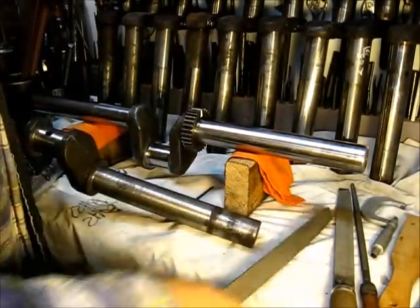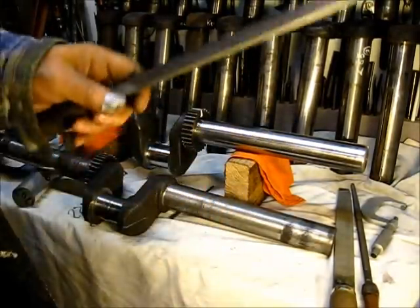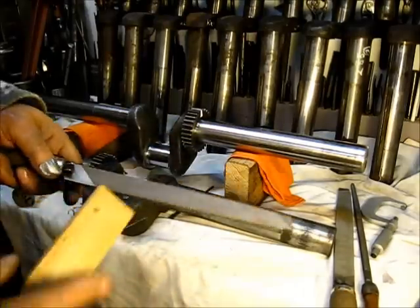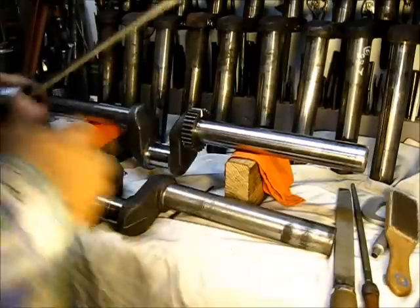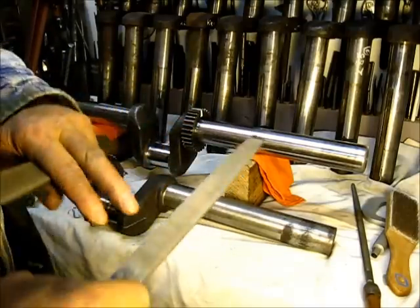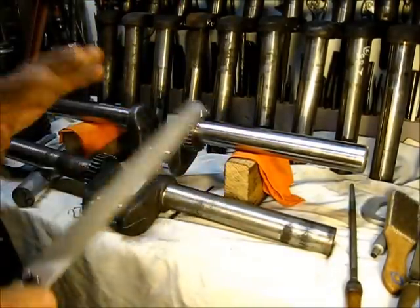Have a file dedicated for the material you're working on. When you're working with cast iron, by all means dedicate a file to cast iron, and constantly keep it clean with your file card. Also for brass — this file here, you can see I've got a 'B' on there. I would not file anything except brass with this file. I would not use it on this crankshaft, and that way you'll get the full benefit and longevity out of your file.